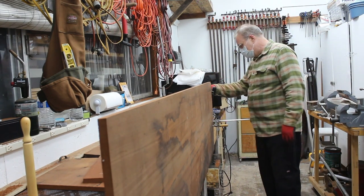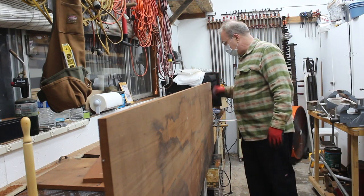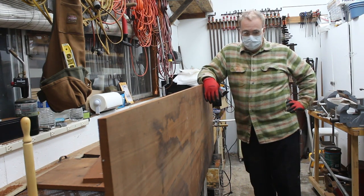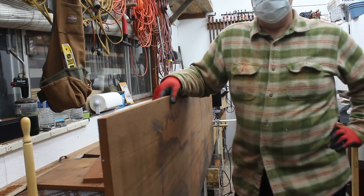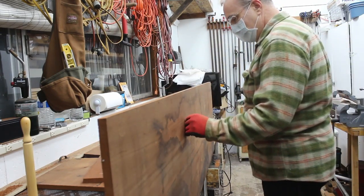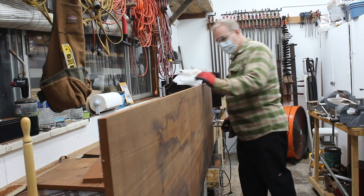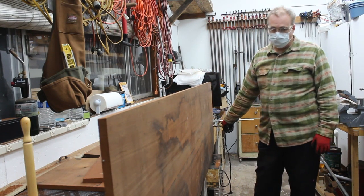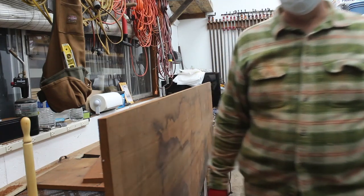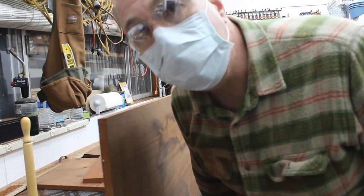I guess I should take care of this flub. Sometimes these projects where you're trying to do something very custom — and it is very custom because there's nothing about this kitchen that's square in any way — it's just a series of flubs and catch-ups and corrections. It's never straight and square. Never. I'm going to flip it over and see if I can do a little bit of bullnose work, and then take it inside for a test measure to see how I'm doing.